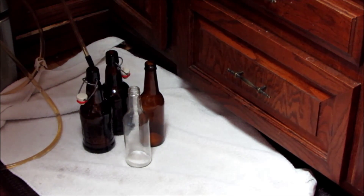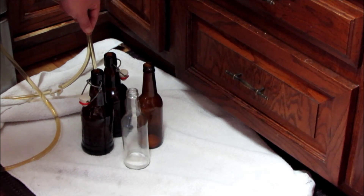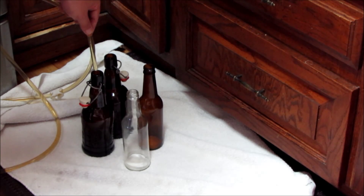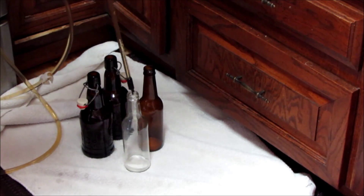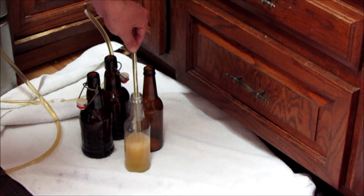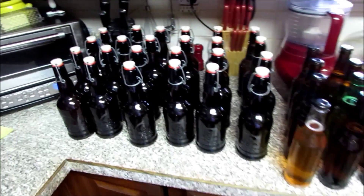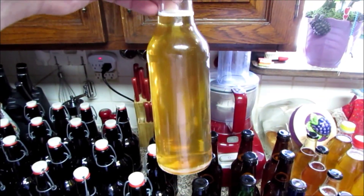Now we'll go ahead and fill up our bottles with our bottling wand and just fill it up to the top. Pull your wand out — it gives you the perfect volume. Just continue to do this until all your cider is done.